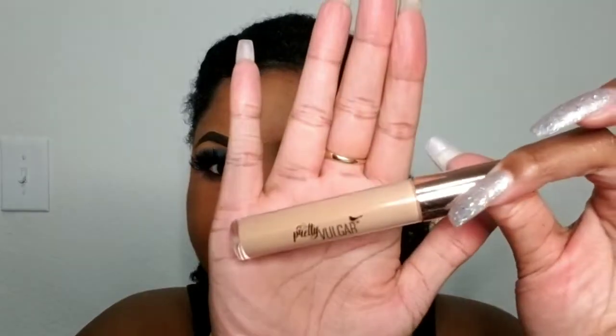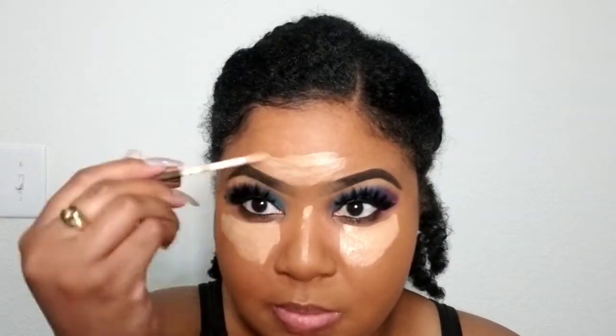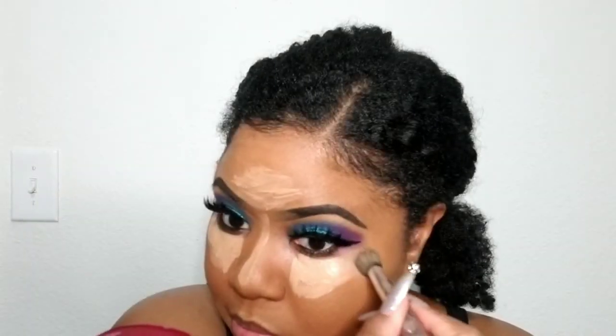For concealer, using this Pretty Vulgar concealer that I got in my BoxyCharm. I absolutely love it — it's really light, as in not very thick, kind of watery. The color is a little light too but the way it blends in is beautiful. It's not too heavy — I love my Tarte Shape Tape but it definitely is heavy, and this is not.